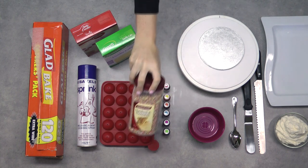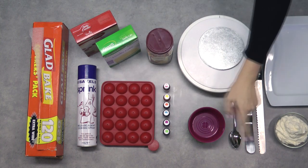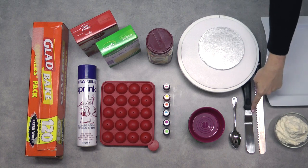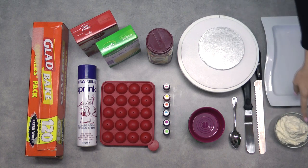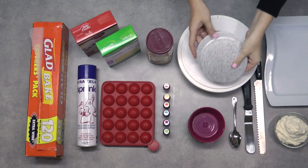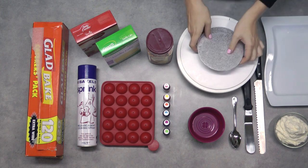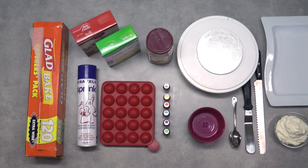I've got my colours — I opted for the AmeriColor electric colour range today just because they're so bright and vibrant. I've got sprinkles, using what we call hundreds and thousands, and I have a lot of them. I've got some bowls and spoons, an offset spatula, a bread knife, some perfectly pipeable buttercream frosting in white — I'll link to that recipe in the description box below. I've also got a tray, two 6-inch cake boards, and I'm presenting my cake on a 10-inch cake board sitting on a cake decorating turntable for ease of decorating.